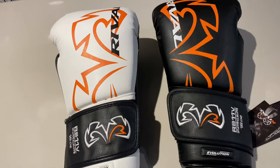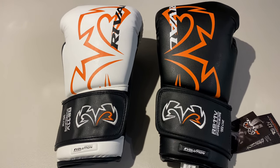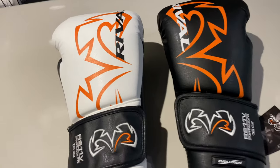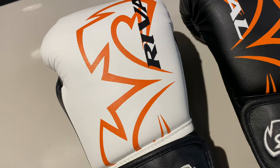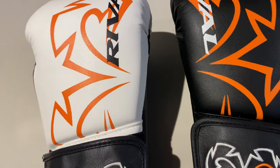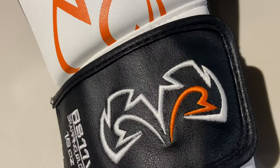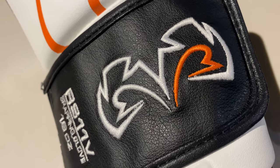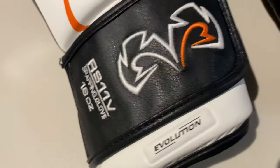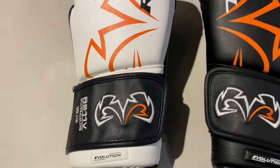The RIVAL RS11V gloves come in five colours. We've got two in stock right now — black and white. They also come in blue, red, and gold, so plenty of choice. The first thing you notice is how good they look with the RIVAL branding — that large RIVAL logo in text. Making our way down the glove, the logo is embroidered on the wrist support, along with the name of the glove: RS11V sparring glove, 16oz, and the 15 degree angle wrist support.